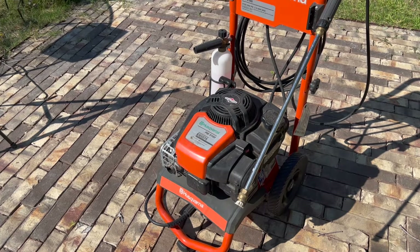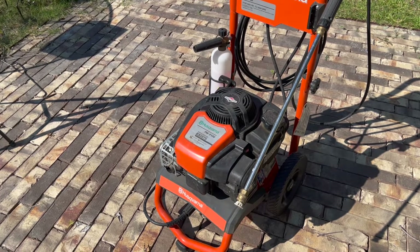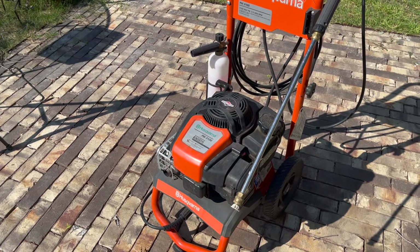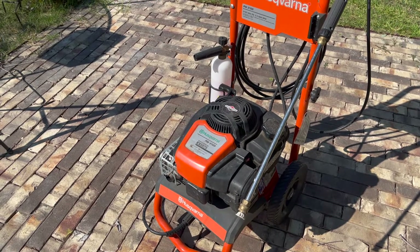Hi all, this is Mike with Raider Dog Ranch. Today we're going to crack open this Husqvarna PW3100 pressure washer and find out why the pull cord is not working any longer.